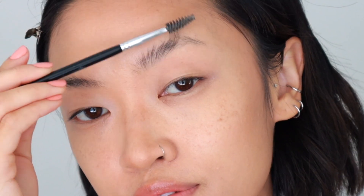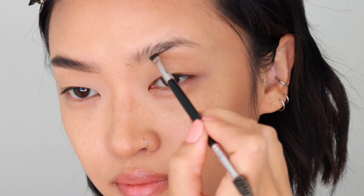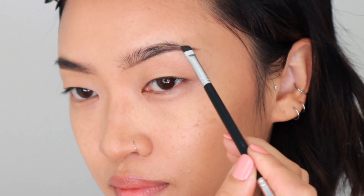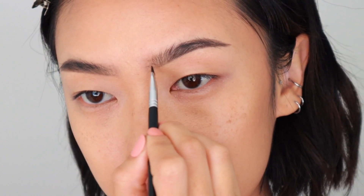I always make sure to comb through my brow hairs before applying any product — it just makes it a little bit easier. I always start in the bottom center and then move my way back towards the end, then go to the top of my brow to outline the rest of the shape before shading it in. Make sure to use a lighter hand towards the front brow hairs and soften any harsh lines with the spoolie.